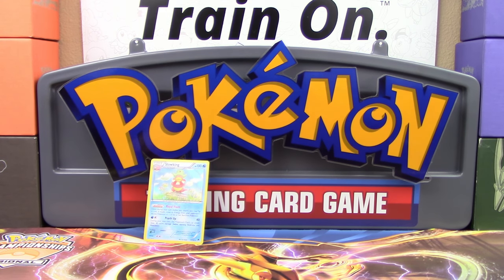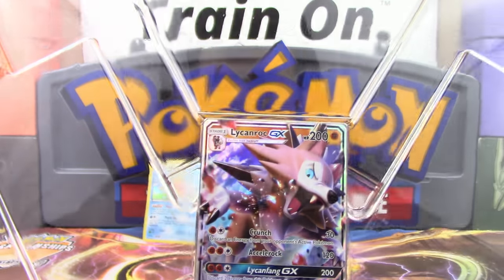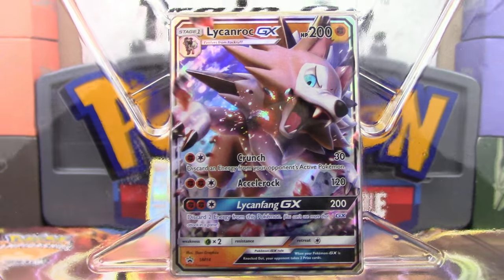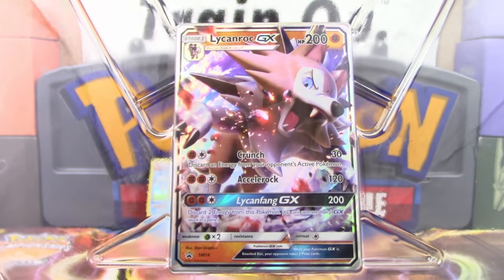So there we go, there are our pulls. But like I said, the box is mainly about the promo card, which I still have not taken out yet because I want to be careful with it — and that is this Lycanroc GX Sun and Moon promo.